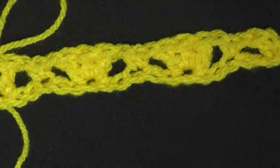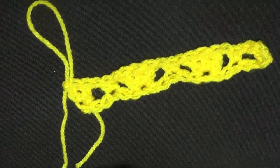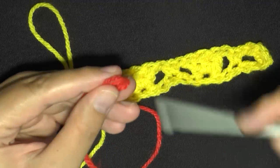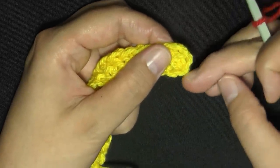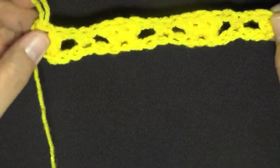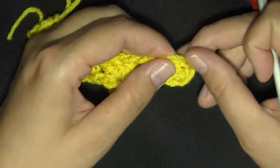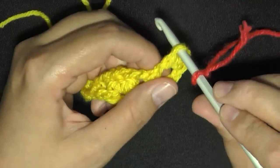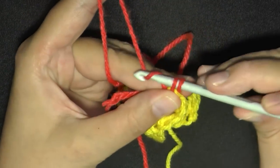Now this is where you need to get your other color. Don't cut your yarn — leave the loop up like this, grab the other color, and make a slip knot. At the top chain, you skip two stitches and the third is where you did your double crochet, so you have two chains counting as your double crochet — two double crochets on each end. At the top of those two, you want to do a single crochet attachment: put your hook through, pull up a loop leaving two loops on your hook, then yarn over and do the single crochet.